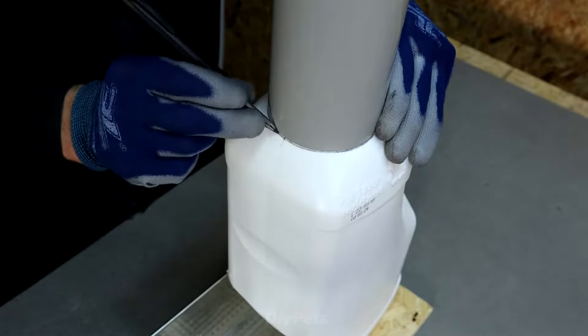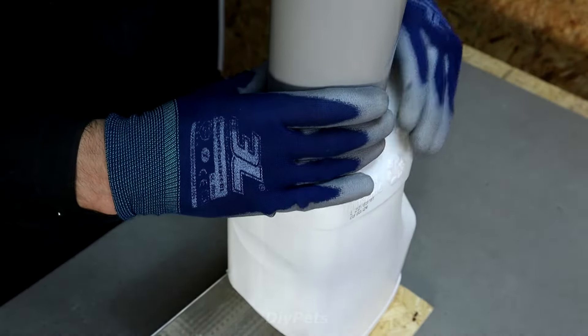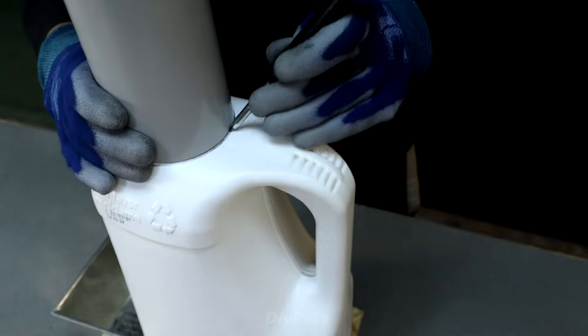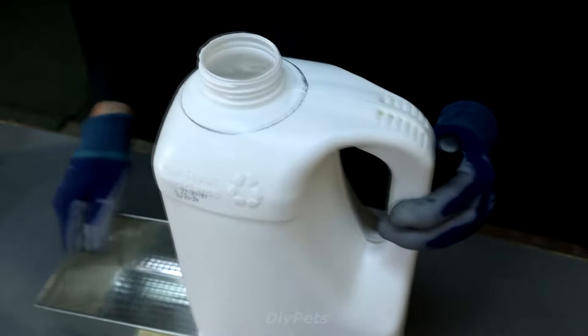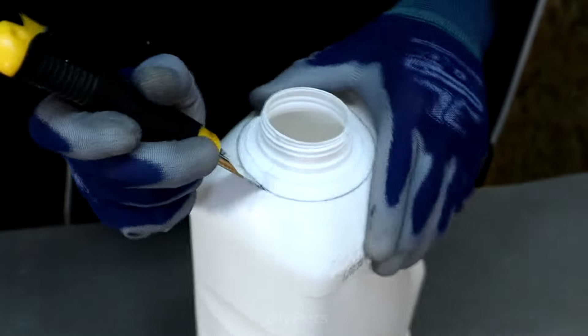I'm going to start the last one. I'm going to wrap the tray in the kitchen. I'll open the tray. I'm going to go ahead and wrap the tray. I'm going to take it out.